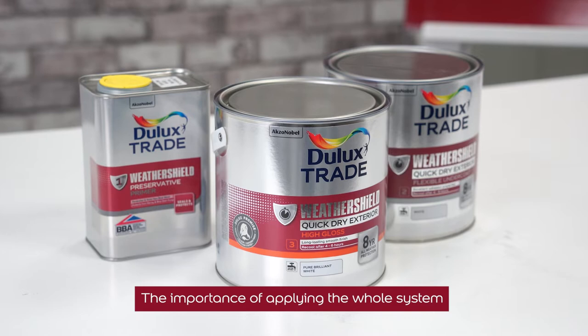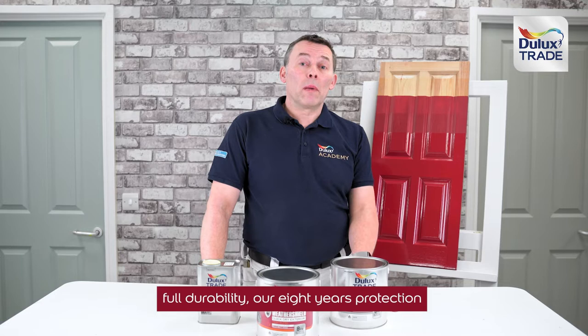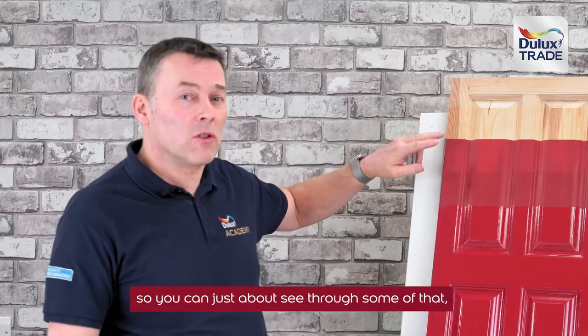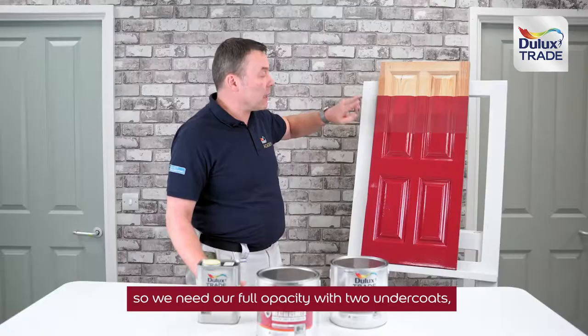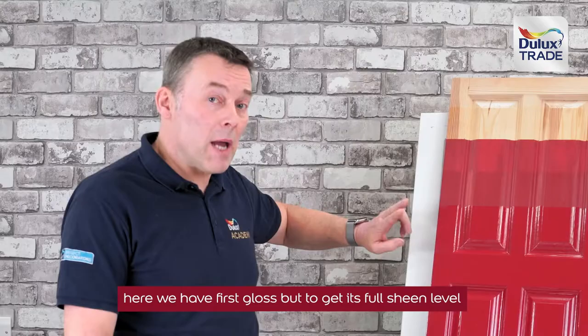The importance of applying the whole system is to ensure that we get full depth of colour, full durability, our eight years protection, and also our full high gloss. Here on my prepared door we have our preservative primer and one coat of undercoat — you can just about see through some of that — so we need full opacity, which requires two undercoats.